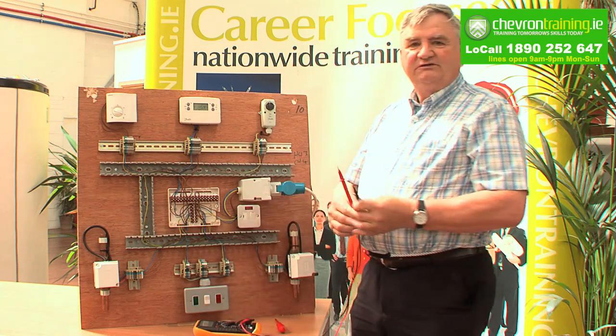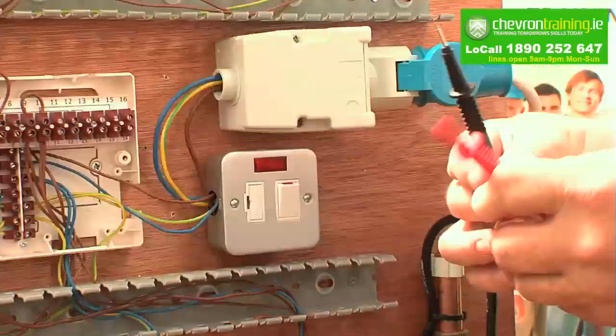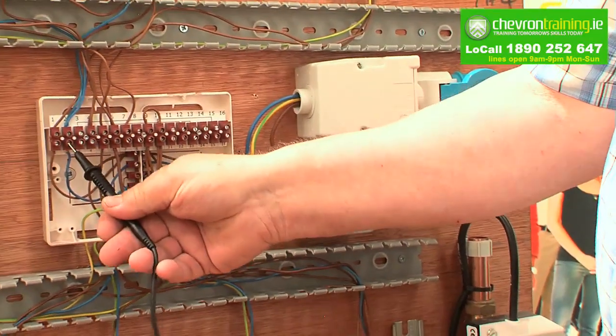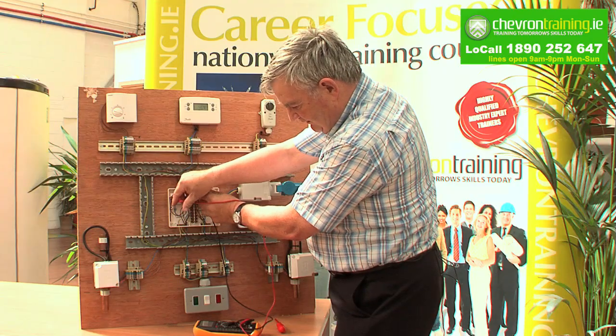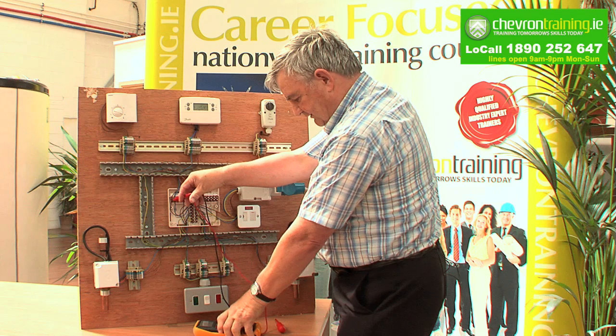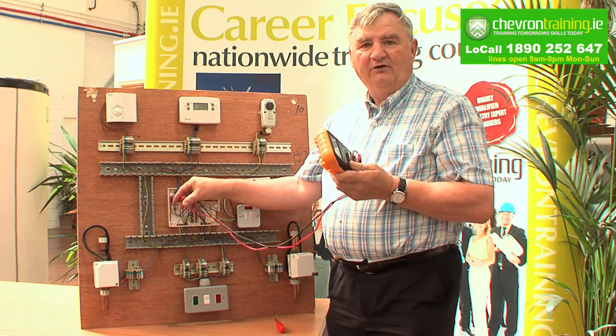You select the next voltage above what you're working at — in this case it's 700 volts. Neutral first, always neutral first and then live. And you read the volts: 225. We now have power on that board.